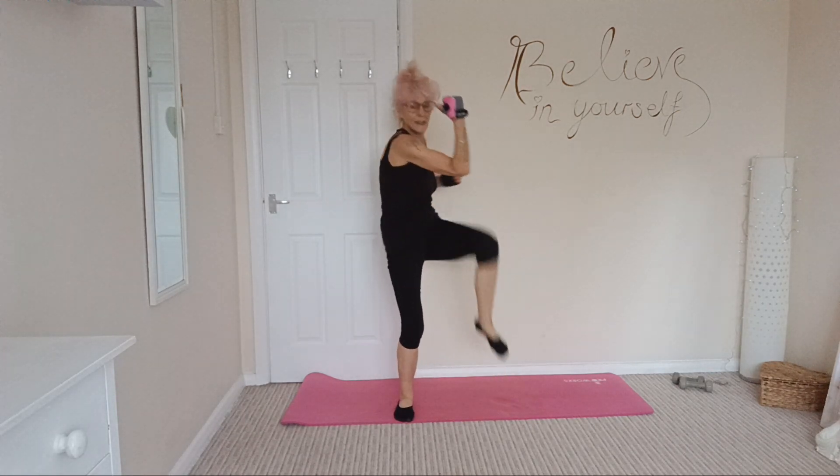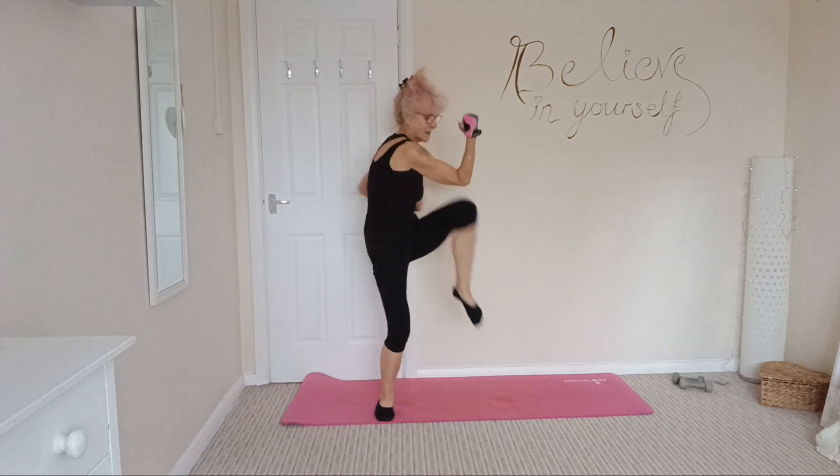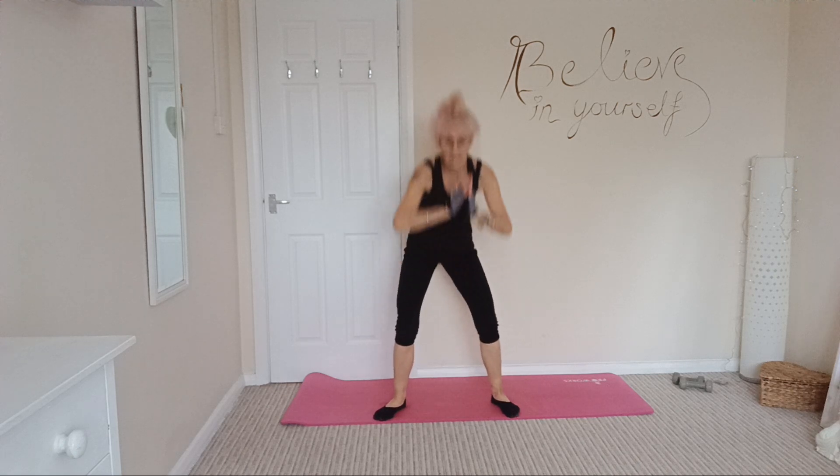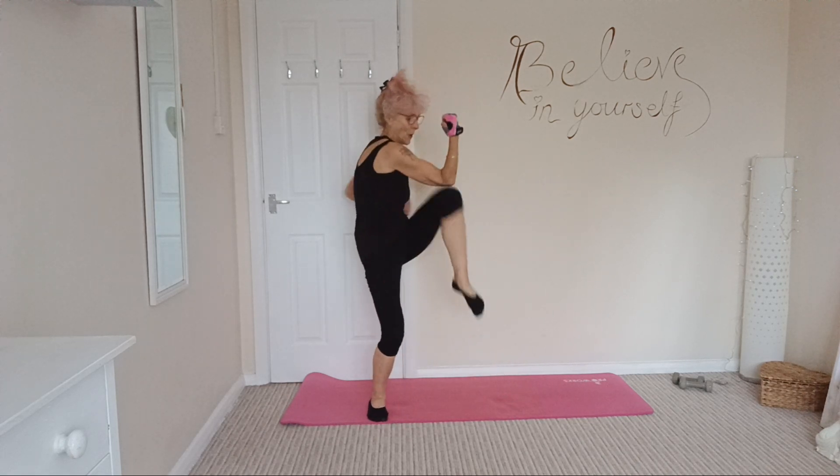Okay, we're going to go into a squat — left and right, elbow to knee. Twist and crunch, really make it count. Twist and crunch, tummy's nice and tight.